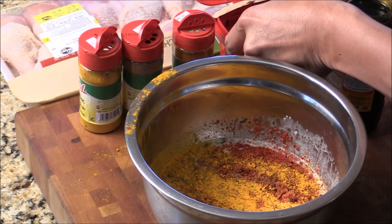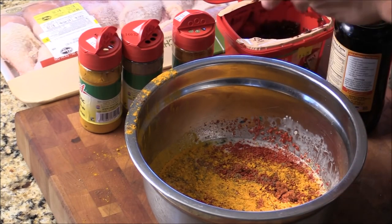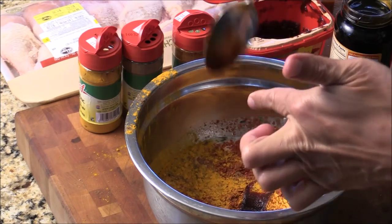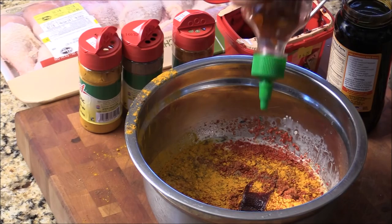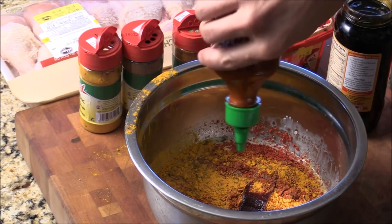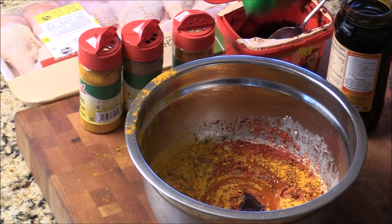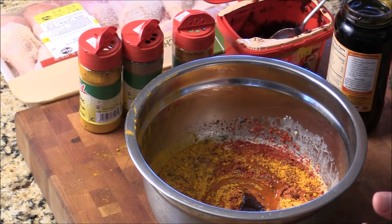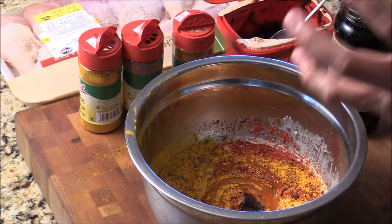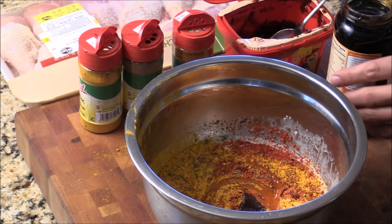And some gochujang — Korean hot chili. And we're going to add some sriracha combined. It's going to be so much fun. We got yogurt, coconut milk, ginger and garlic for flavor, and all the spices for health and for flavor too. We have some gochujang — lots of combined flavor.